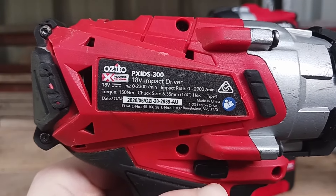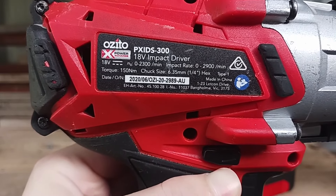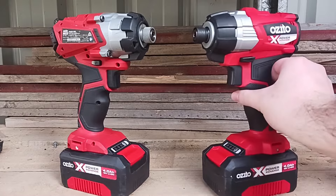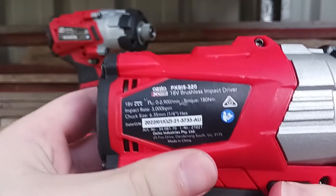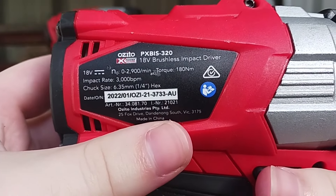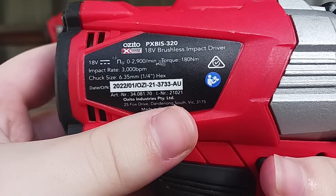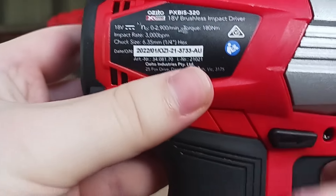The PXIDS300 has a no-load speed of 2300 RPM, an impact rate of 2900 IPM, and a torque of 150 Newton metres. On the right we have the brushless impact driver, which has a no-load speed of 2900 RPM, an impact rate of 3000 IPM, and a torque of 180 Newton metres.